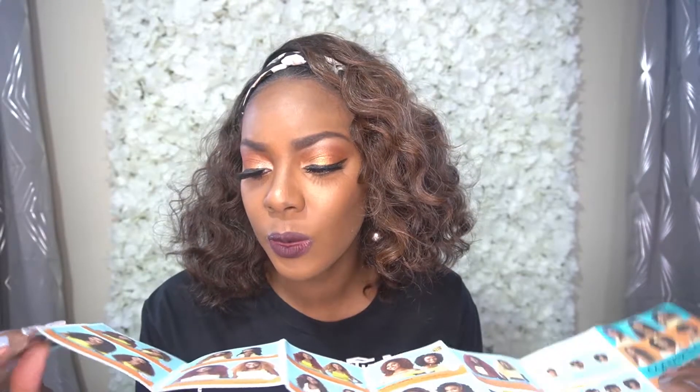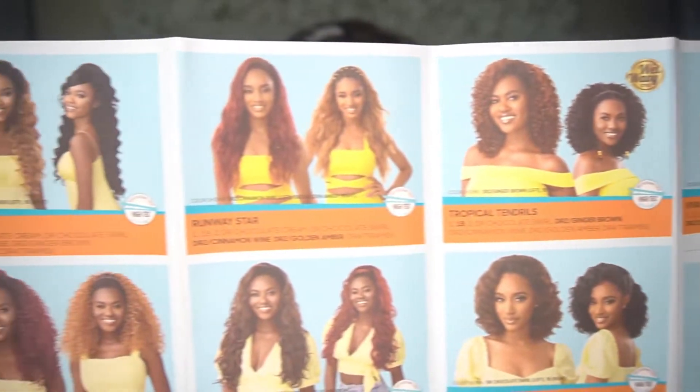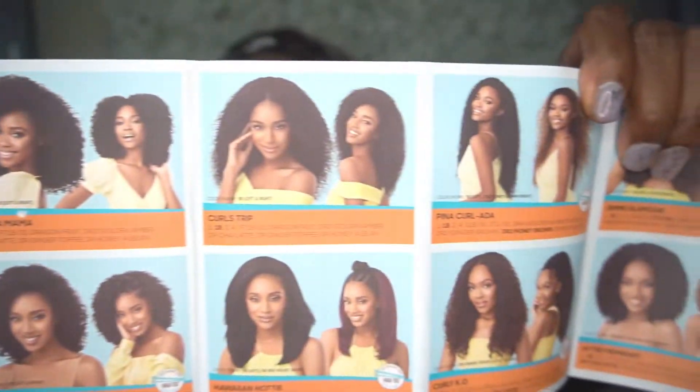I did do a styling tutorial with another Outre Converte Cap unit. It does come with this little brochure that has so many different wigs on here that you can choose from, so you guys can check those out. But this was a quick and easy slay.